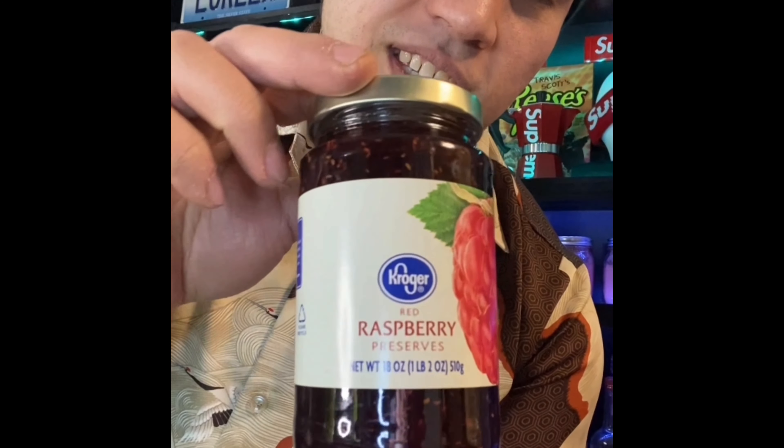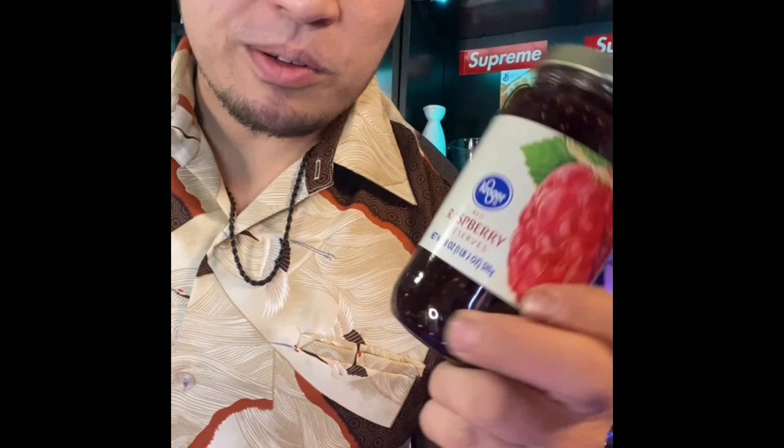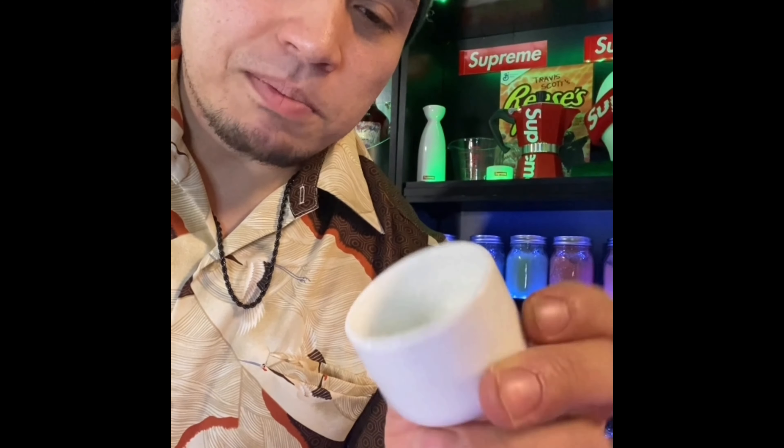And then some raspberry jelly or raspberry jam — I got raspberry preserves, it was the only thing they had at the store. If you got the jelly, even better, but we're going with the preserves on this one. And then of course you gotta get the glaze mix — I'll have a video on how to make it, it's just three simple ingredients, super easy. Even if you don't have it, you can still make the jelly donut shot, it just won't be glazed. Alright, let's do it.